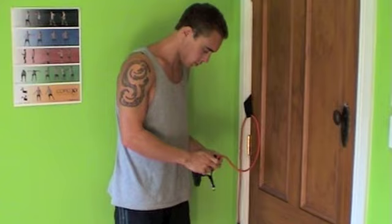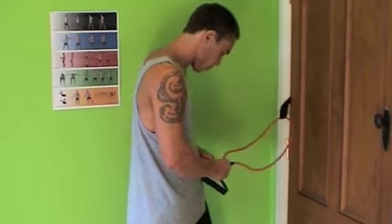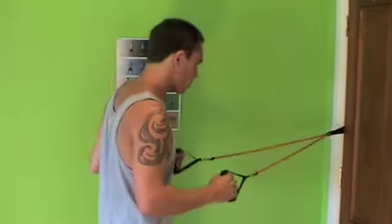Clip in the handles and start working out.